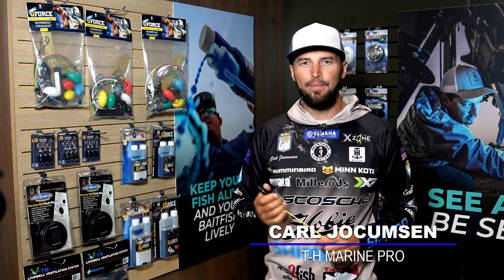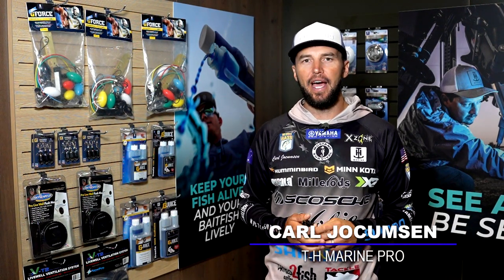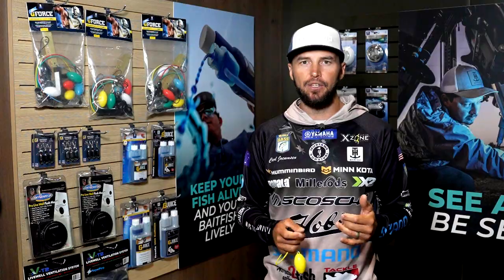G'day guys, Carl Jochamson here, and behind me we have the full TH Marine fish care wall. From start to finish, as a professional angler, fish care is everything to us.